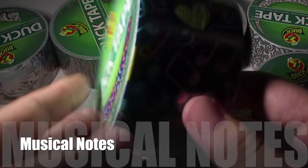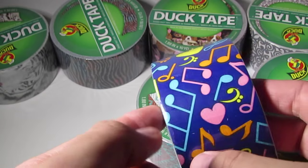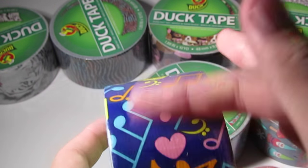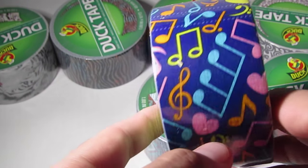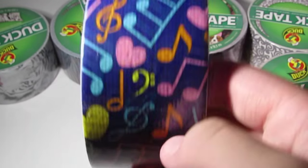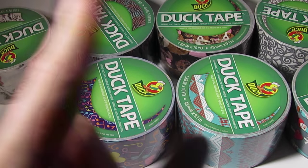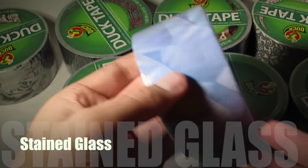Next up is this one and it's music notes. It's got a blue background with music notes — there's a bunch of different kinds. We learned all these in elementary school. Something's called a staff, I'm pretty sure. It's got yellow and pastel pink hearts. Wait — isn't something called a treble clef?